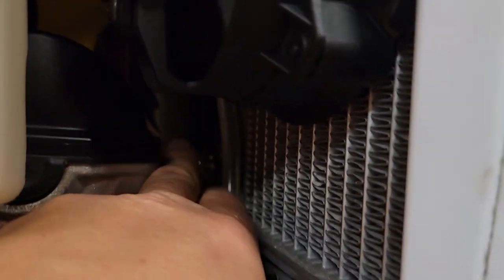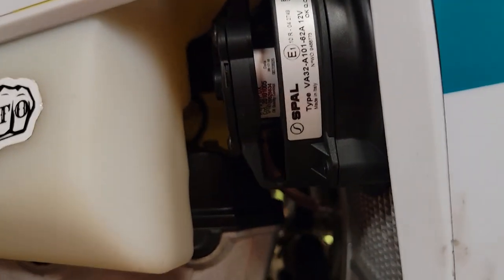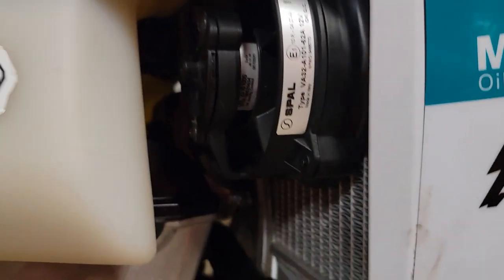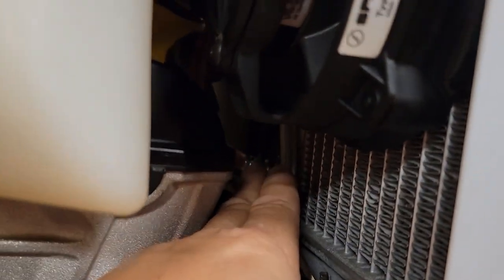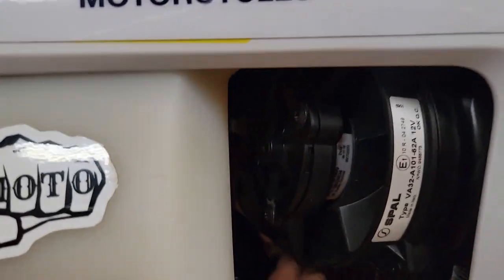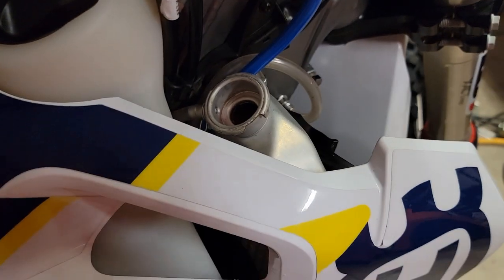And then you just take your overflow from your radiator — you can see this tube here — and that runs down along behind the radiator and goes into here. So now what happens is when this overflows, it's going to conserve the radiator fluid; it's going to go into that reservoir up in your frame, fill that, and then when it cools back down it'll suck back up into your radiator. So you won't be having to top off every time.